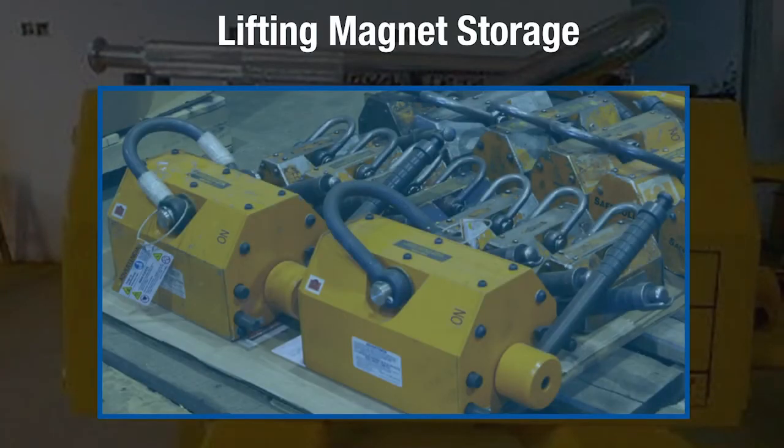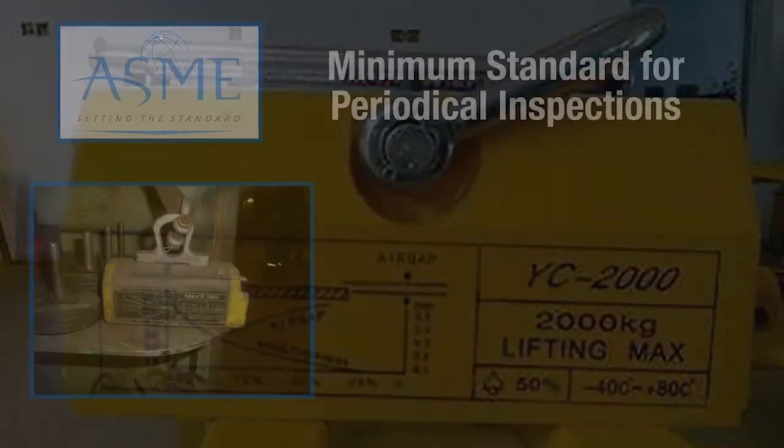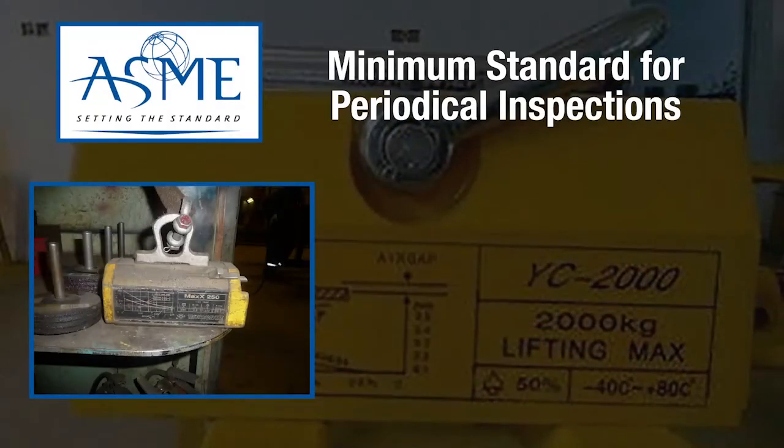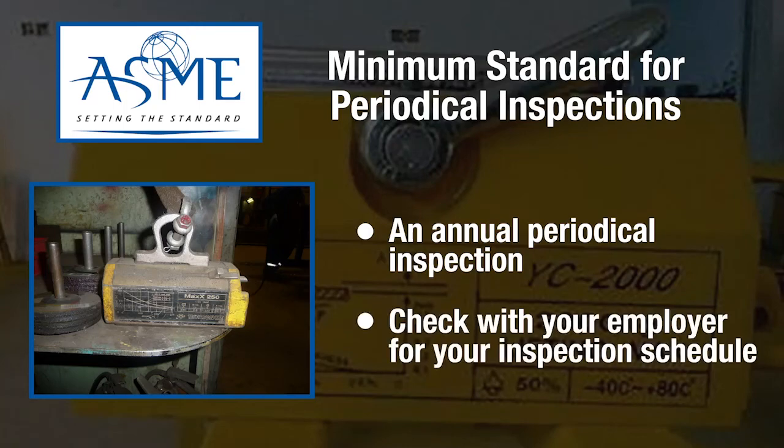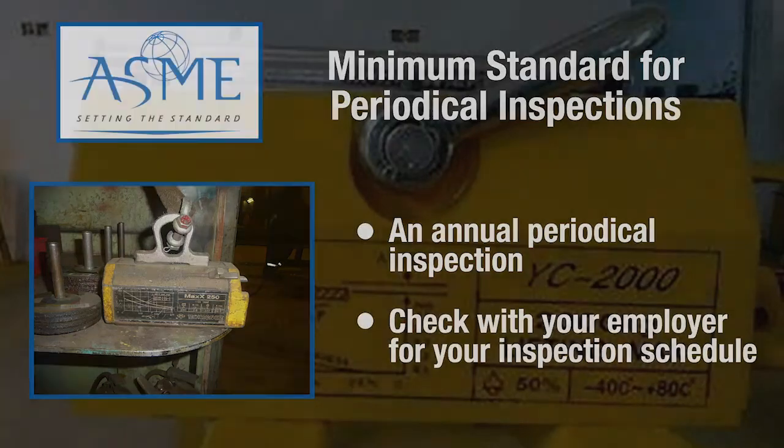When storing lifting magnets, it is best to store them in a location that is safe and clean to avoid mechanical damage, corrosion, moisture, and adverse temperatures. ASME states that there is a minimum annual periodic inspection required for lifting magnets. Check with your employer for their equipment inspection schedule.